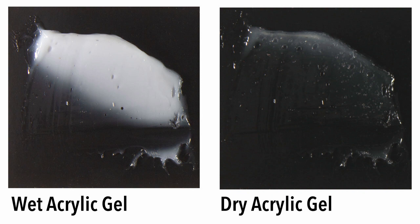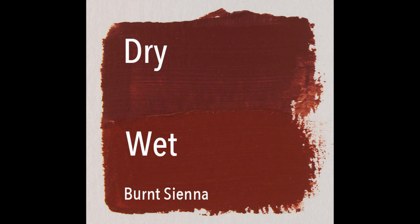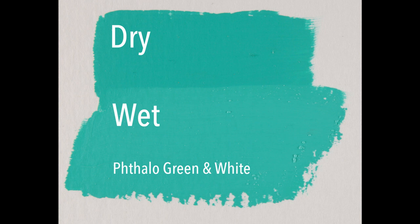The white appearance of acrylic gel is temporary — as it dries it begins to clarify. This actually makes your colors a little bit lighter when they're wet, and it explains why acrylic paint darkens as it dries.